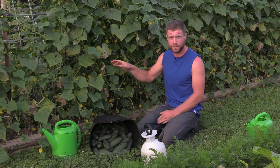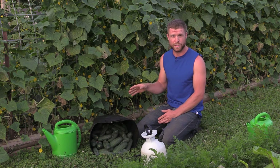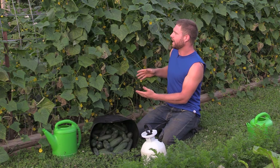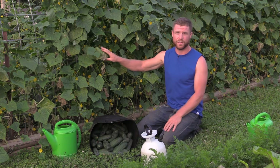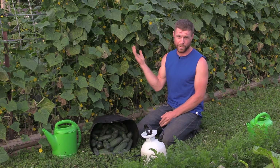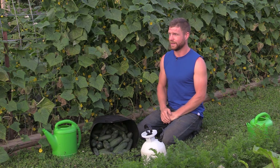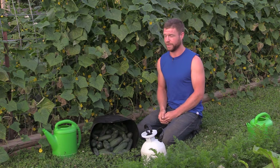Usually this type of situation doesn't happen until a little bit later in the season for this particular crop. I usually get my first batch of cucumbers in a lot earlier than I did this year, so typically I would get two, three, four harvests off these before having this issue. In that event, what I typically do is I just rip the plants out, start from scratch, get rid of them, take them to another part of the farm, and make sure they don't cross-contaminate anything else in the garden.